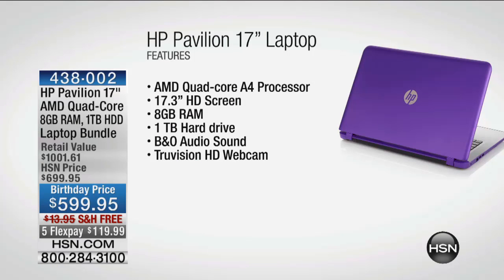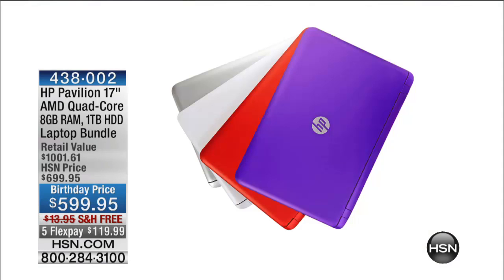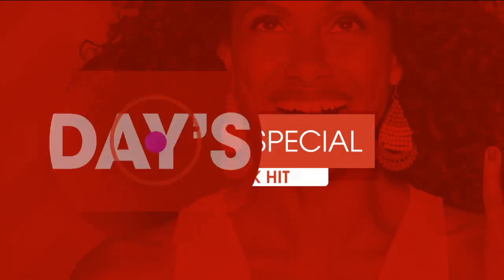This was on air yesterday with Colleen and so many of you jumped on it — this is the last call. There are 50 in the purple, 114 in red, and 117 in white. We also want to let you know about today's special — Jillianna Rancic is here, and over 17,000 have already been spoken for.